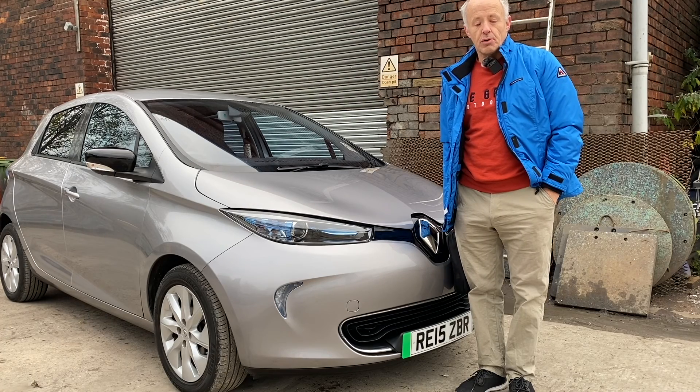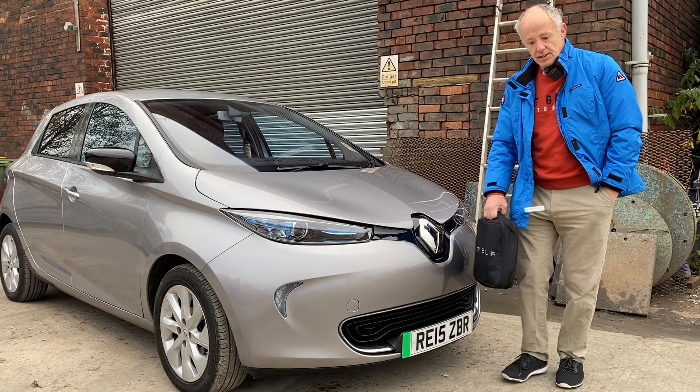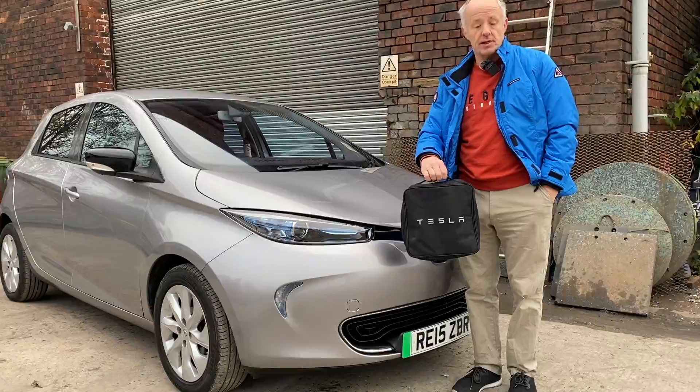Hello, thanks for tuning in. Today I'm going to see if you can charge a Renault Zoe with a Tesla granny cable. I've no idea if it'll work, so let's find out together.